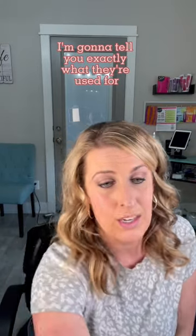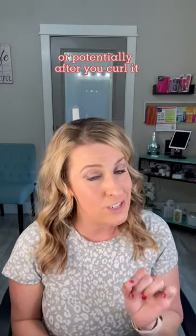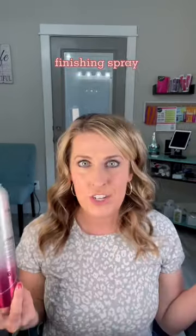Flexible hold and thermal spray are going to be sprayed on your hair right before you curl it, or potentially after you curl it, but you still want brushable curls.